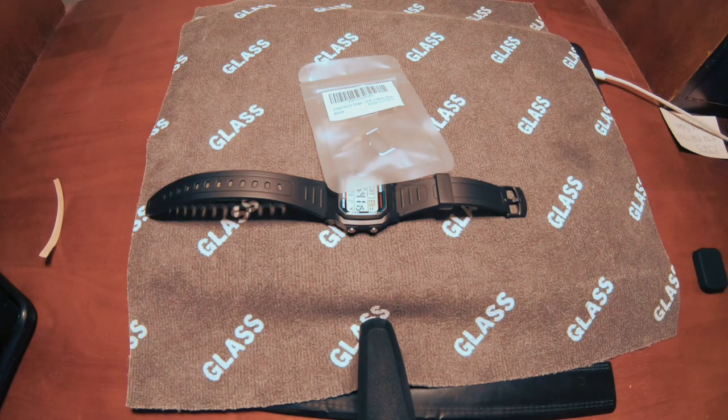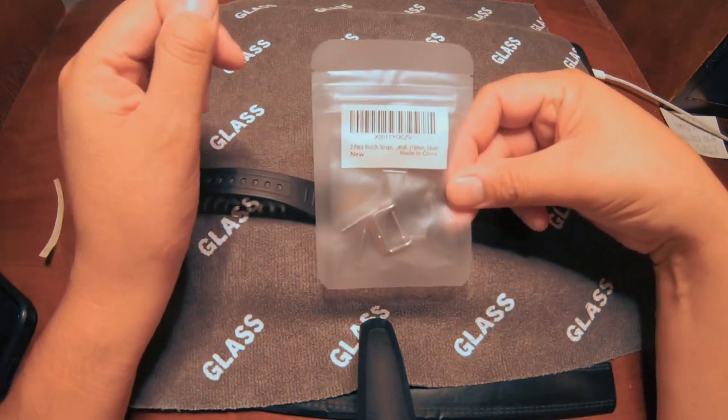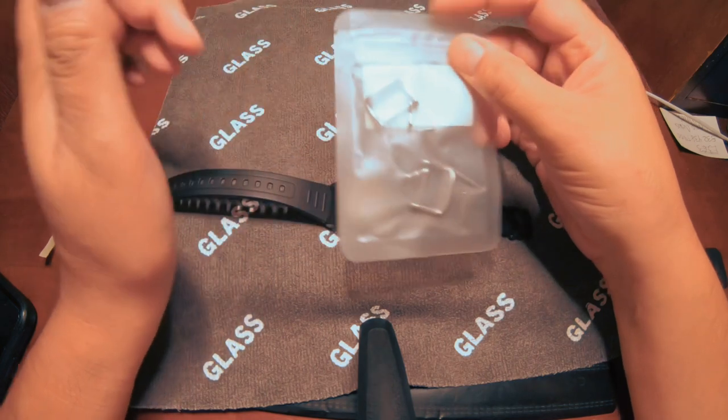Here's the replacement. Got them off an international website, coming in all the way from eastern shores.